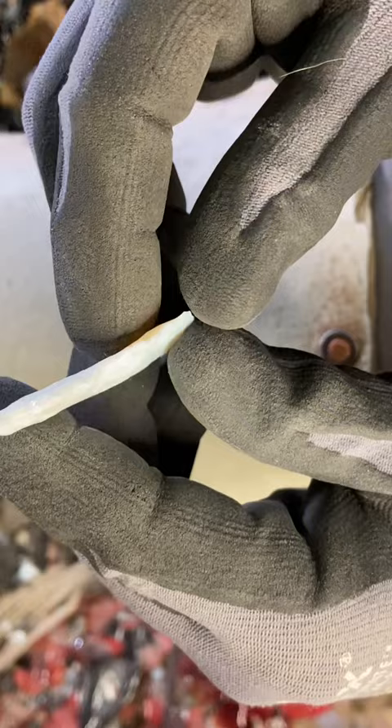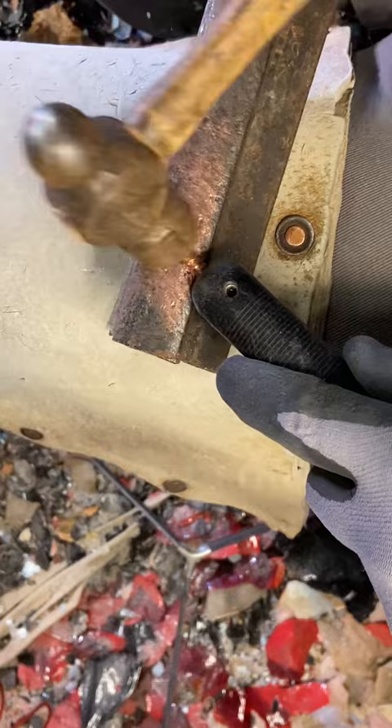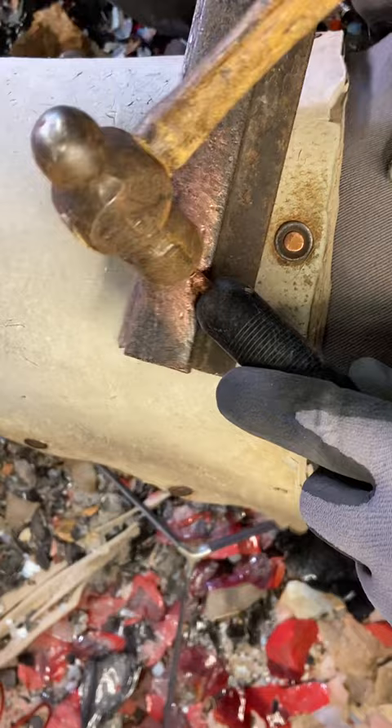So here we have it — we've got a pretty much ready-to-pressure-flake pre-form. Pretty thin, platforms are pretty regular. Let's grab our pressure flaker. On my last live I made a crescent moon and really knurled the pressure flaker up. So what I like to do is take this piece of crane rail I got from a plant, a little ball-peen hammer, and go ahead and dress up that pressure flaker.